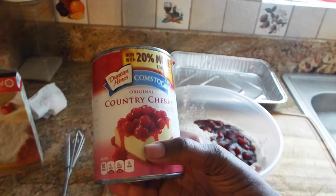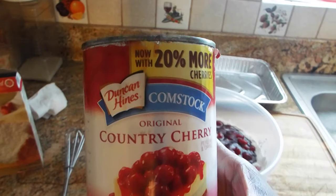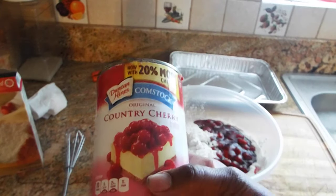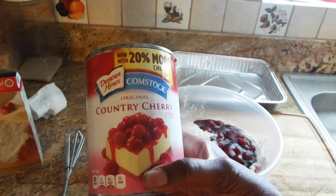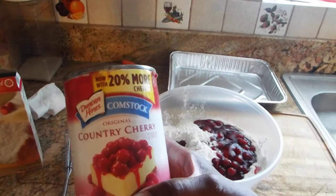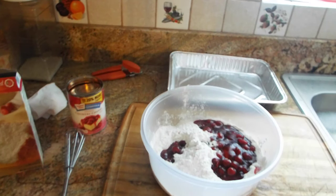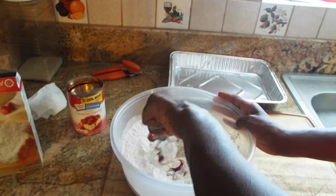The good thing about this cake — and I don't think I even told you it was a cake I was making — but the good thing about this two-ingredient cake is that you can use any flavoring filling you want. You can use apple, rhubarb if they have it, blueberry, or pineapple. I saw a lot of different pins for the pineapple, and they were saying the pineapple cake is really good. But I already had this cherry filling, so I wasn't going to go out and buy the pineapple until I use this one up.